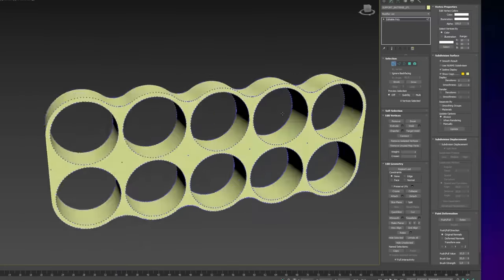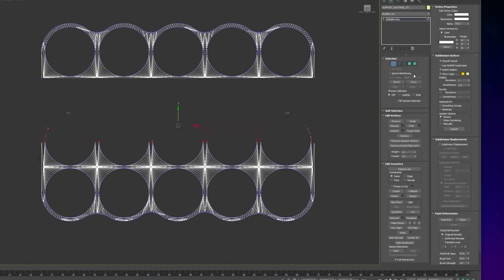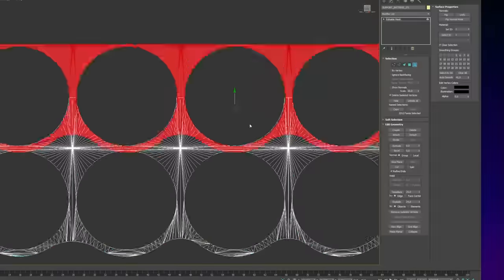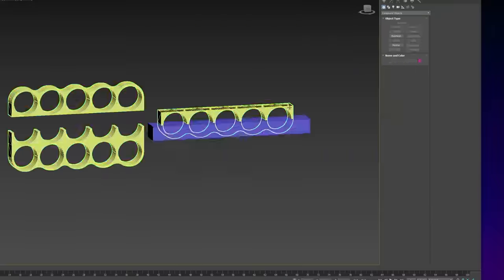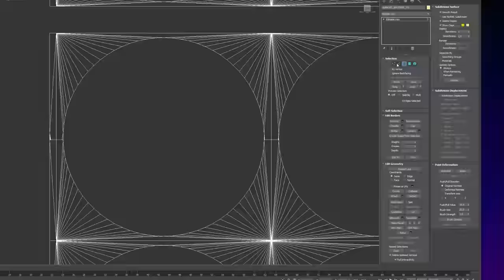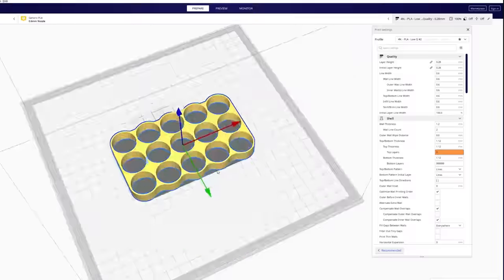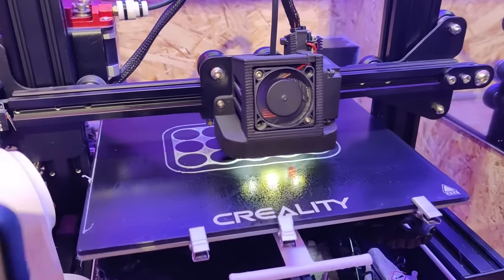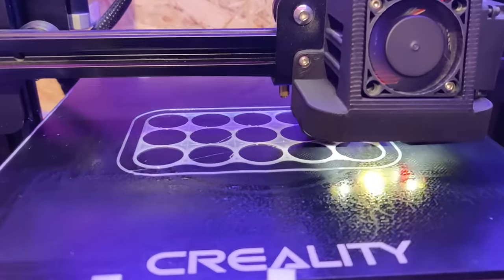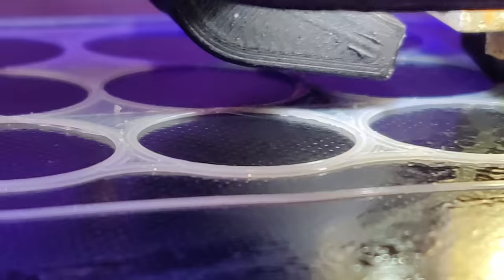The first thing I'm doing here is designing the holders for the 21700 cells so I can do a test print, and also it's nice to have this in the 3D software so that I can design the housing around the measurements. I am slicing the file with Cura and printing in PETG because PETG can handle higher temperatures, which is pretty important for a battery pack like this because after a long time of use the cells can heat up quite a bit.